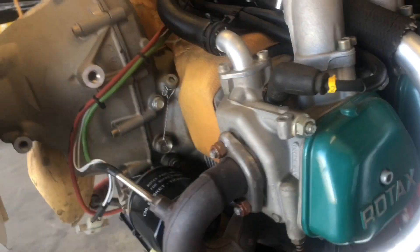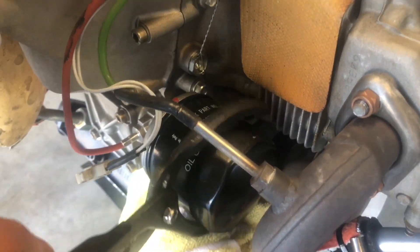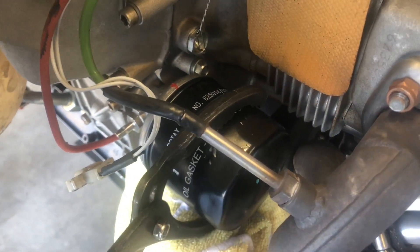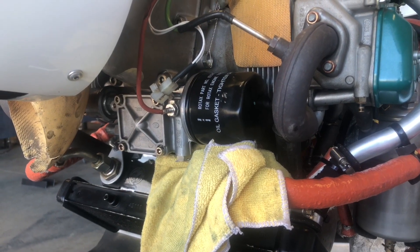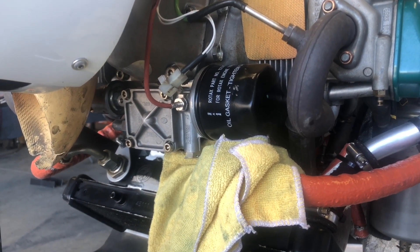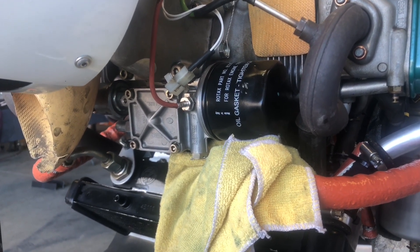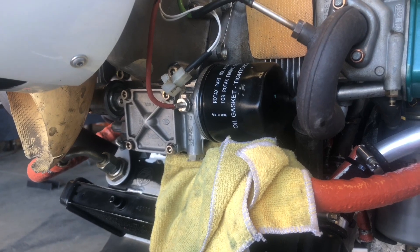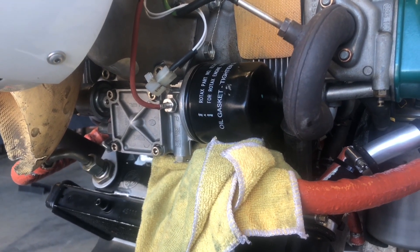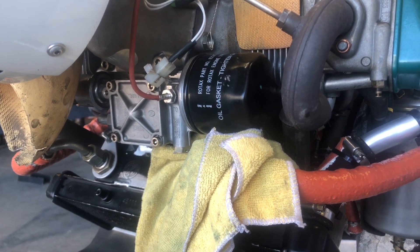We're going to get our jaw-type oil filter wrench and loosen the oil filter. If your aircraft is equipped with an oil cooler or radiator installed under the oil pump and oil filter area, you want to ensure you're properly protecting those components from getting covered in oil, which could reduce efficiency if oil and dust start to accumulate on those cooling surfaces.